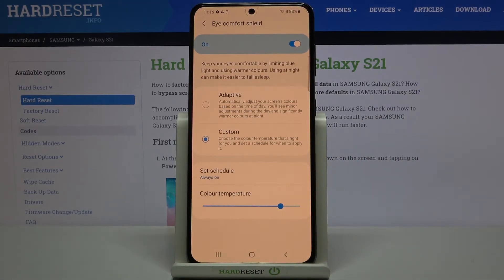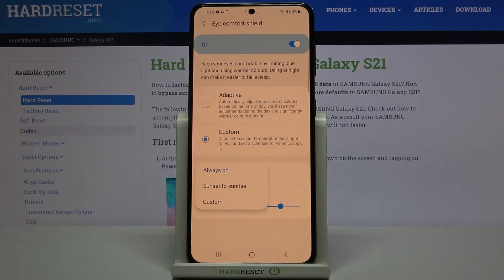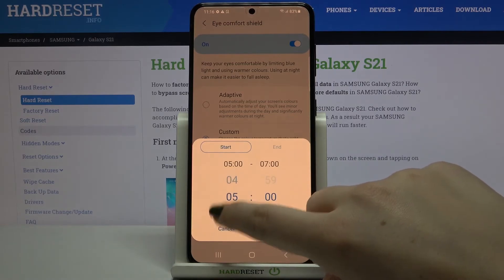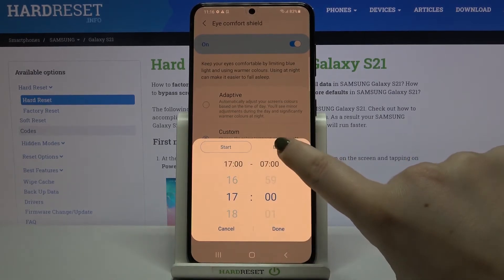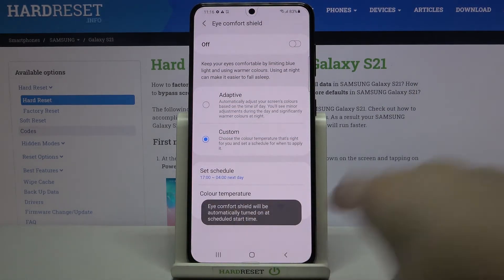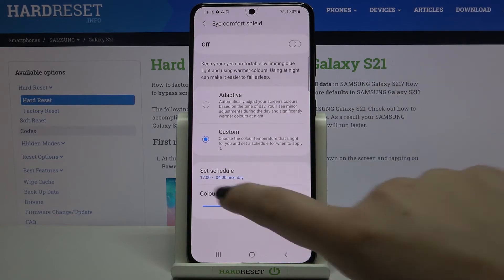It's up to you which option is most comfortable for your eyes. Above that, we've got the Schedule option. You can set it to Always On, from Sunset to Sunrise, or set a Custom time. With Custom, you pick a start time and an end time, then confirm with Done. The Eye Comfort Shield will then automatically turn on and off at the times you set.